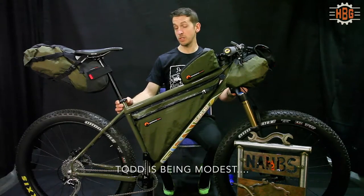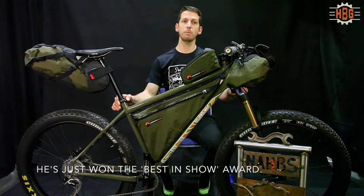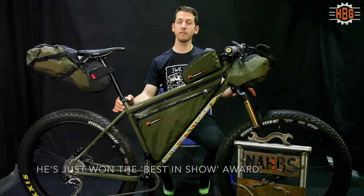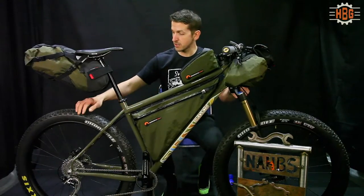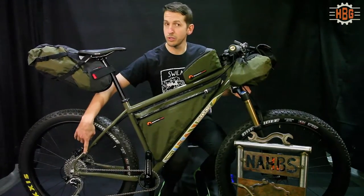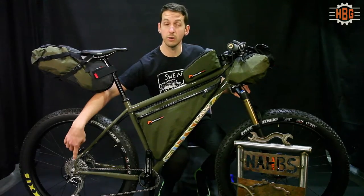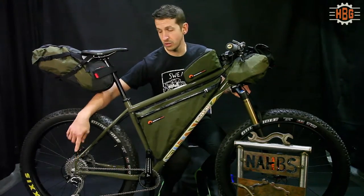This is specifically an off-road bike packing bike. It has a 140mm suspension fork in front and super reliable dropouts in the back for gears or single speed, should you choose to use either one.